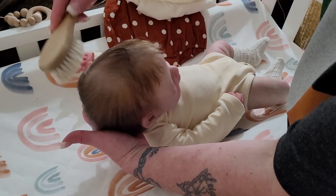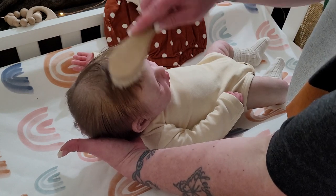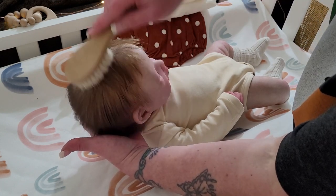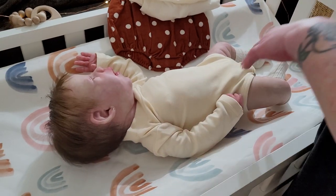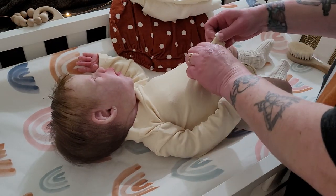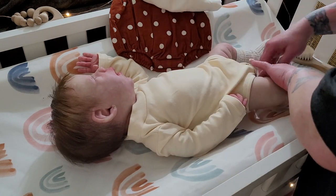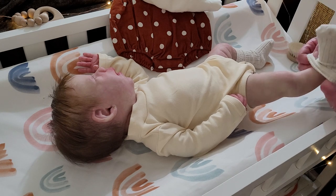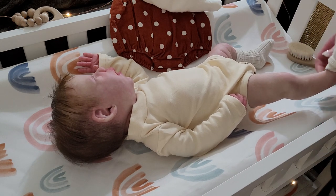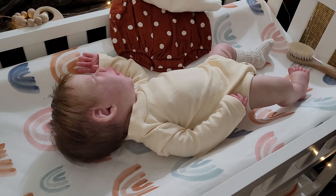Her hair is a hot mess. I did wet it and brush it a little bit before we got started because it was a mess, but I feel like I made it worse. Anyway, with Jackety I'll sometimes also use comfy leggings or a sweater, pairing different things together.